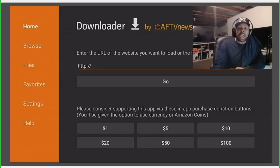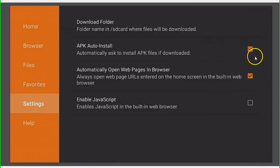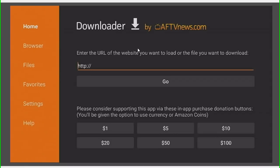All you have to do is go all the way over to the left and go into Settings. Once you're in Settings, you want to turn on Enable JavaScript. You'll see the toggles — turn it orange, put a check in there. Just go to the right, click it one time, then highlight Yes and click it one time. Now go back up to Home, click Home, and you're back to the starting position.